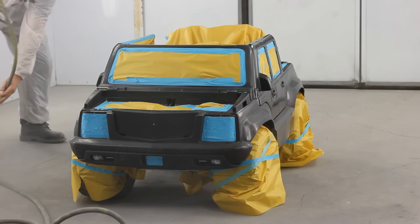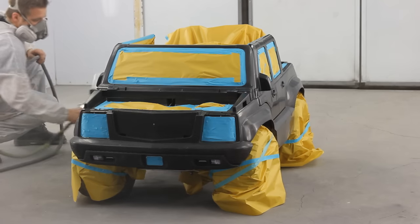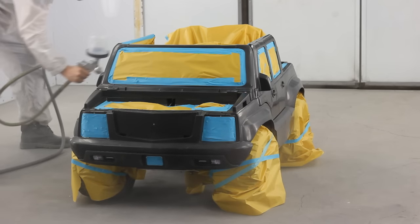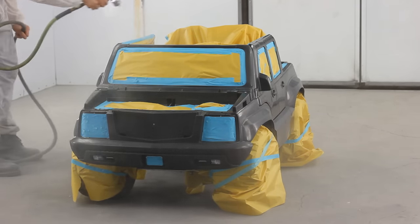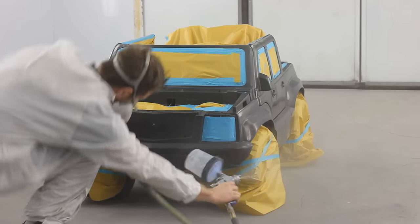The first thing I'm going to be applying here is my plastic primer, which is also sometimes called an adhesion promoter. In this case it's the RM and BASF product number 868. I'm going to put it on fairly light — just kind of dusting it on here.